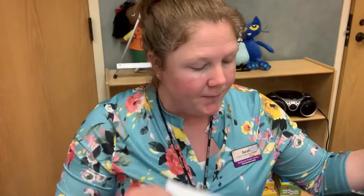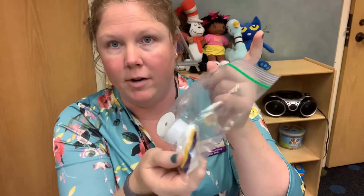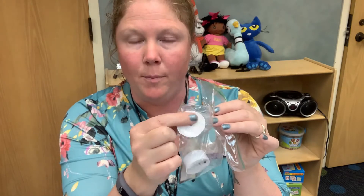In your bag you will find instructions, a strip of green paper, and all the materials that you're going to need for the craft. There are three different colors of petals cut out with little slits in them, two glue dots, the actual light, and your circle that you need for the base of your flower. All of that will be included in your Crafternoons bag when you pick them up.